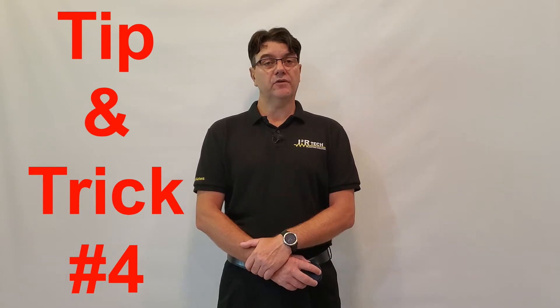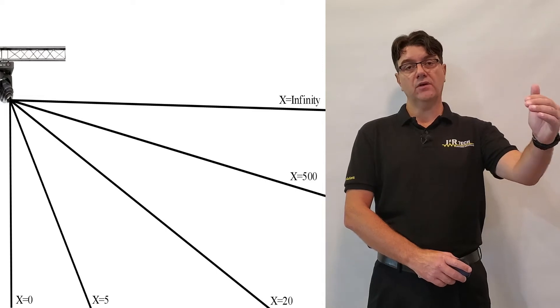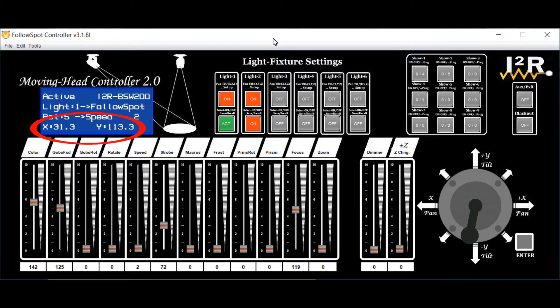Tip and trick number four. When follow spotting, all lights aim to the floor, and because of that, no matter how far the spot coordinates go, the lights will never tilt above the horizon. Also, the lights' pan and tilt motion slows down when the spot coordinates get far away. That is because, in order to keep the ground speed of the spot at a constant rate, the angular speed of the lights must slow down as the spot gets farther. So if you feel that the lights get sluggish at any point, check the LCD display and make sure to bring the coordinates back to low numbers.